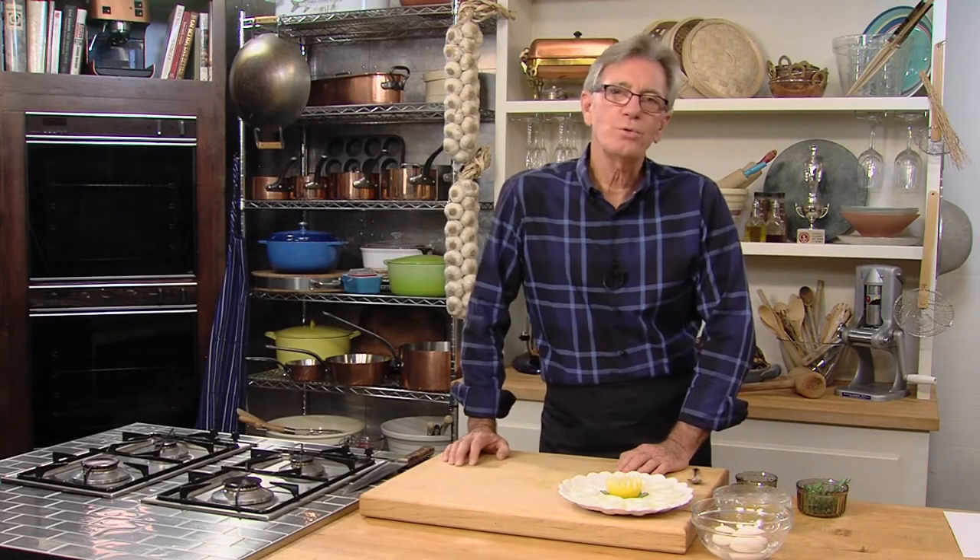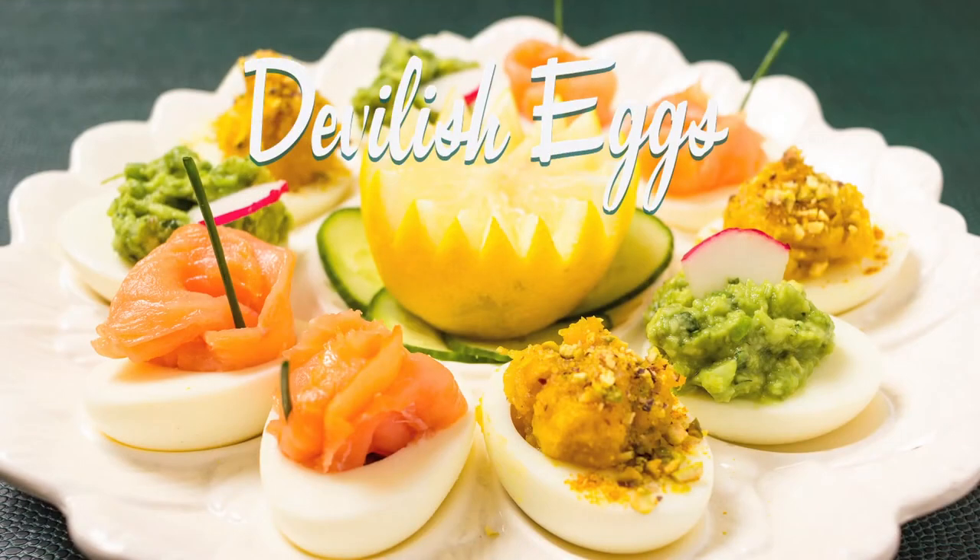What came first, the protein or the egg? Does it matter? Either way, the yolk's not on us. We're stuffing devilish eggs with delicious, low-fat alternatives like curried squash.